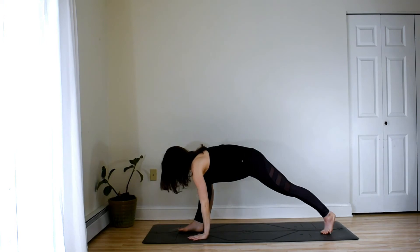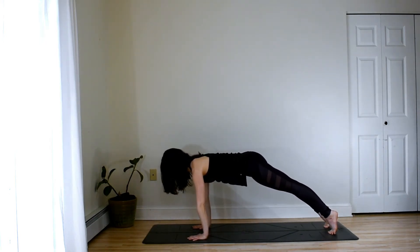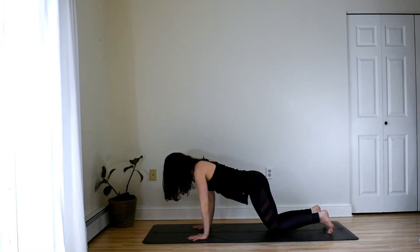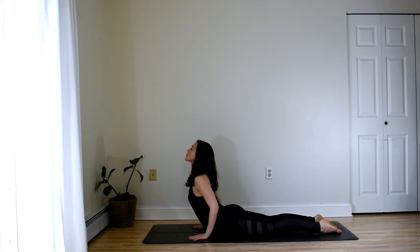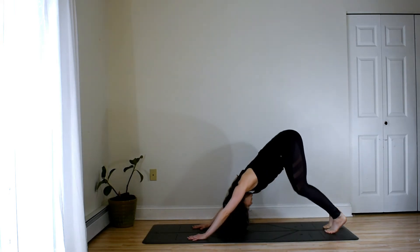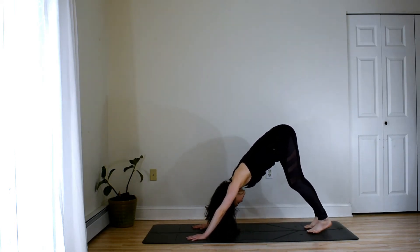Core engaged here, pressing out through the palms. And then release knees, chest, chin to the mat. Inhaling into a baby cobra here, slight lift of the gaze. And exhaling back into down dog. Take a big inhale, breath through the nose, exhale through the mouth and sigh.